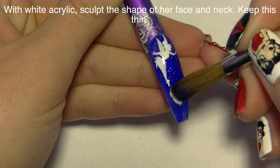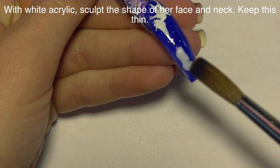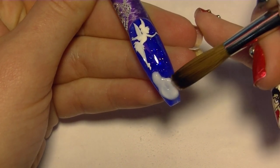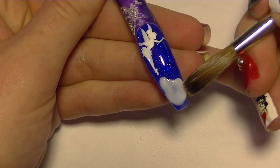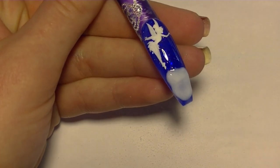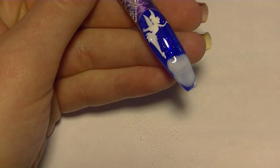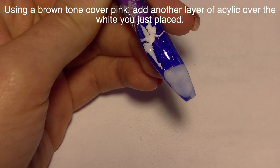Now with some white acrylic I'm going to sculpt the shape of her face and her neck. The reason I'm using white instead of a nude or cover color is because if you put a nude over the dark blue it's going to show the dark blue through it, making her look kind of battered and bruised. So adding the white underneath creates a blank canvas for the rest of her face. You want to keep this nice and thin but thick enough that it doesn't let any of that blue show through.